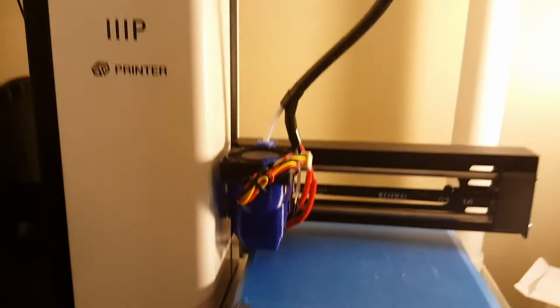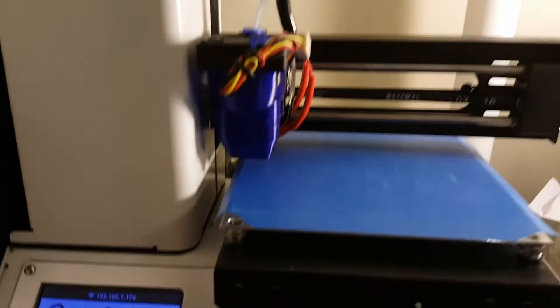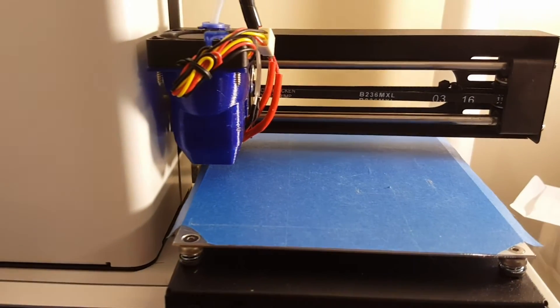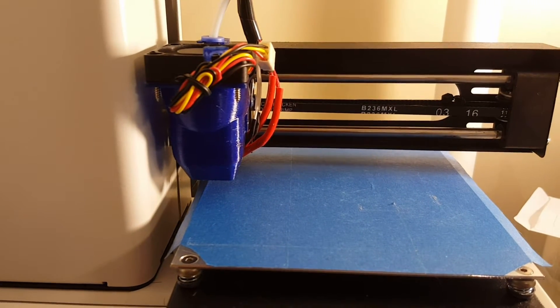For those who don't know what this is, this is a Monoprice Select Mini 3D Printer. It is a white label of the Malian M200, and I'll be using this printer for the demo today.